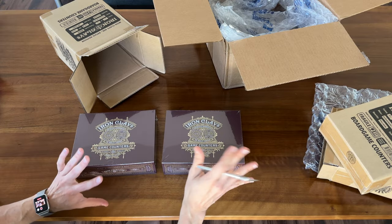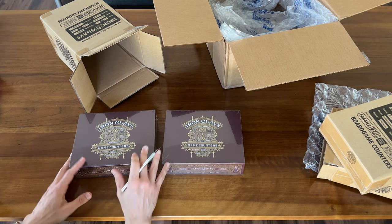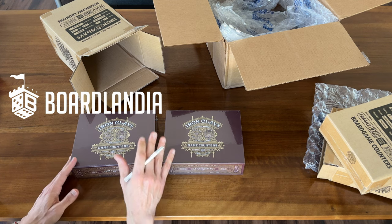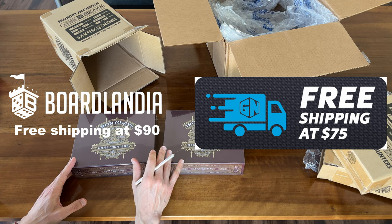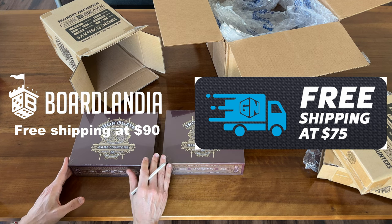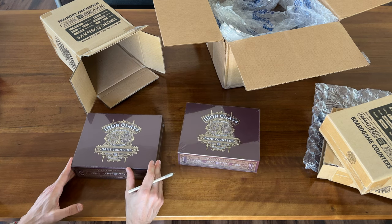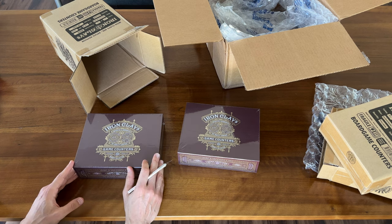All in all, another great order from Game Nerds. If you're interested, I also filmed an unboxing of an order from Boardlandia, which is another great place to buy from. Though personally I prefer Game Nerds because they have a lower minimum for free shipping and I think a better rewards program. Be sure to check out that video. As far as the Iron Clays go, I might film an unboxing of the Iron Clays themselves in another video, so look out for that on the BoardGameCasual channel. Thanks for watching.